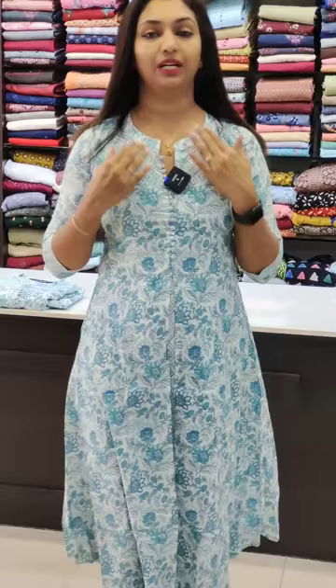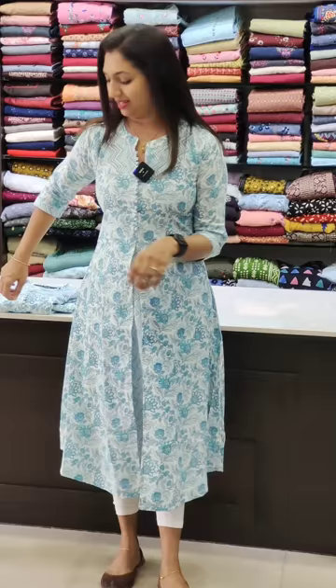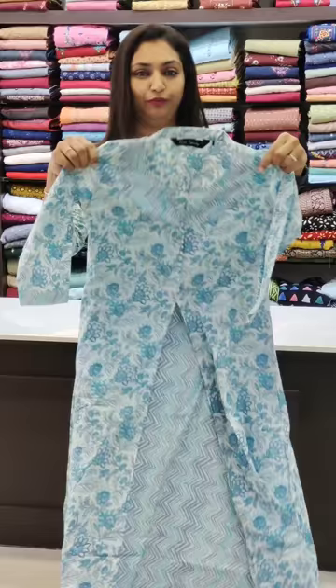First, we are going to show a white and blue color floral pattern. This is a simple neck. This portion is designed in a zig-zag pattern. It is a cotton fabric inside the two sides. It has a single pocket to make it stylish. This pattern is available in sizes 38 to 46.